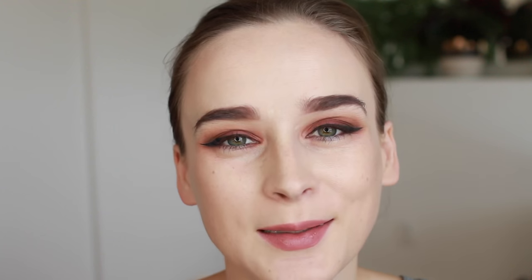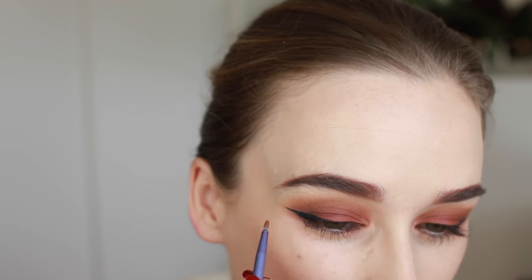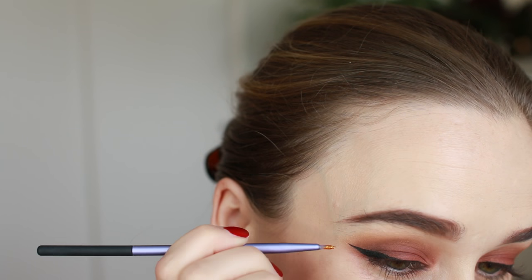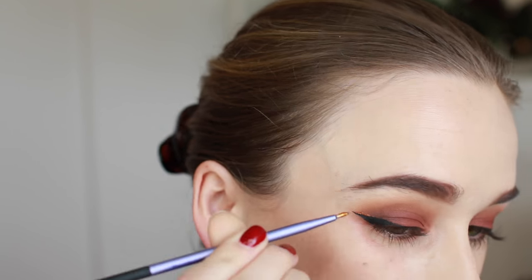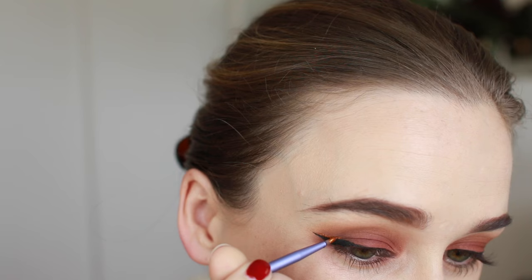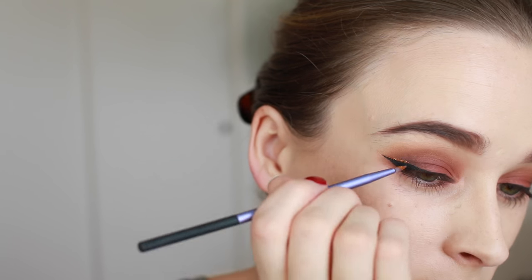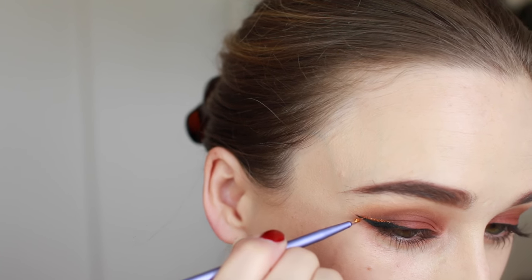I just dip my brush in the glue, then dip it in a little pile of glitter, and then draw a small line right on top of my wing. I'm just going to do the outer half of the wing, but you can go as far as you want — even all the way across the black liner if you wish.